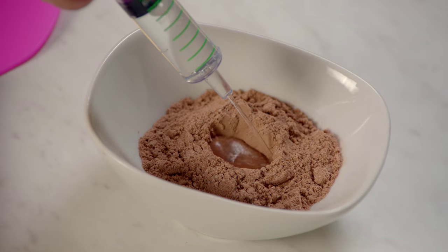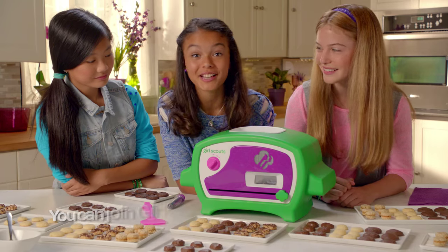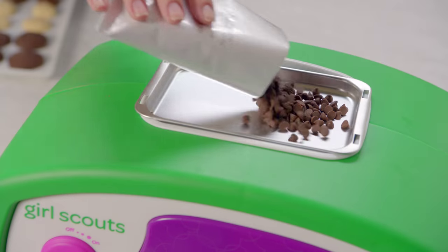First, we mix the dough. Gotta be just right. Place them in the oven. We can even watch them bake. The Girl Scouts Cookie Oven bakes super fast. The warming station melts the coating.